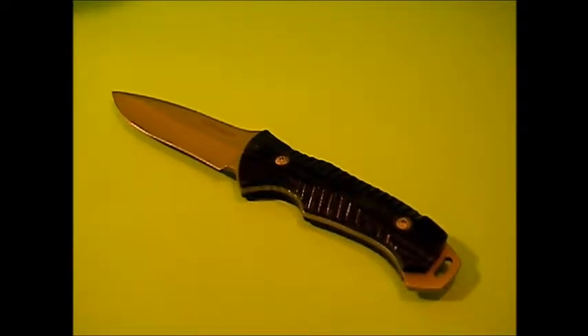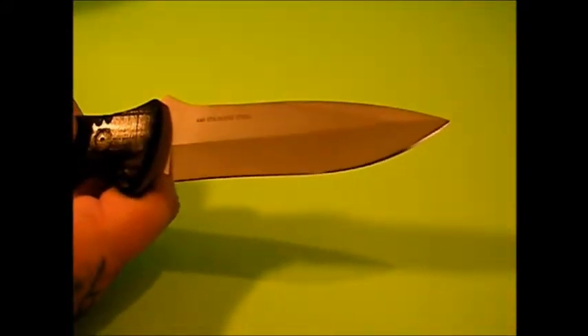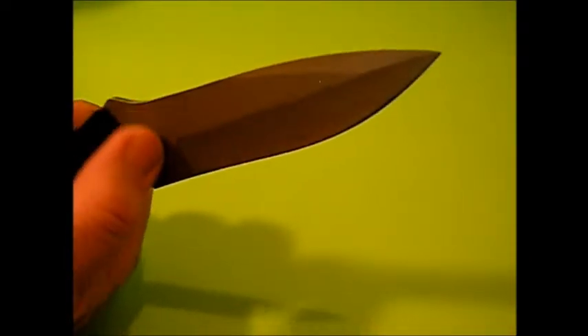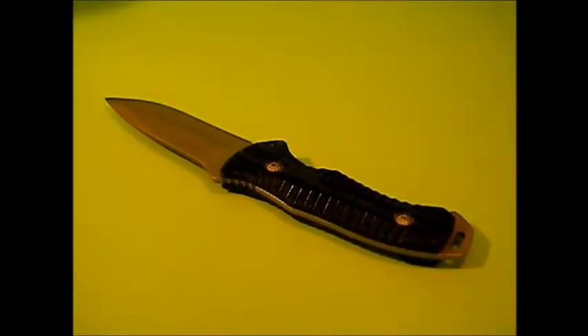A little bit of technicals on the blade itself: it is 440 stainless steel, black linen Micarta handles with double rivets, full tang, with a four and five-eighths inch drop point blade. The blade is one and three-sixteenths inch wide and three-sixteenths inch thick. Overall this knife is nine and seven-eighths inches — just under 10 inches. The full name is Boker Magnum Highlander Ranger tactical knife, model number BKMB-522.